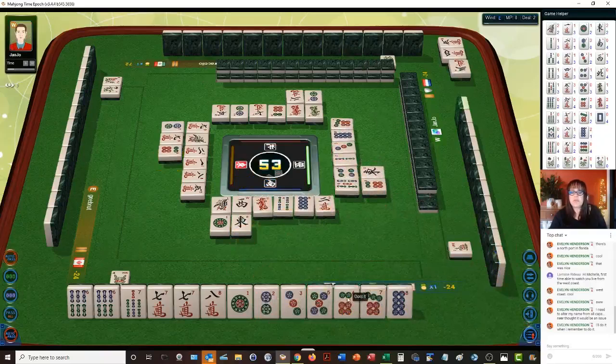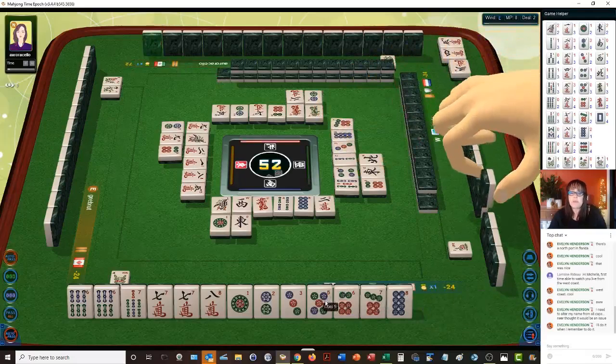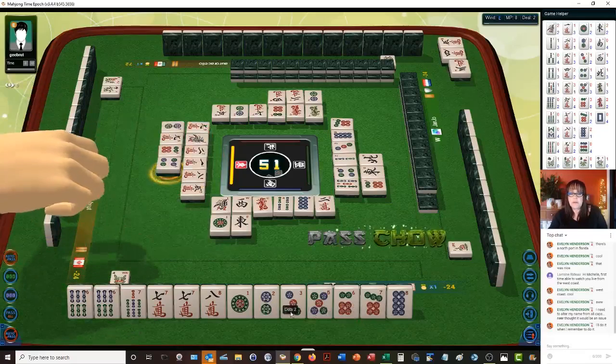So we have a one, two, three, four, five potential chow and a seven, nine or seven, eight for seven, eight, nine. We need a four, five, six and a seven, eight, nine, and then we have two pair. We could use that for a double weight. Four dots — we'll chow. Let's go for three, four, five. Oops — I messed up. That was supposed to be four, five, six.